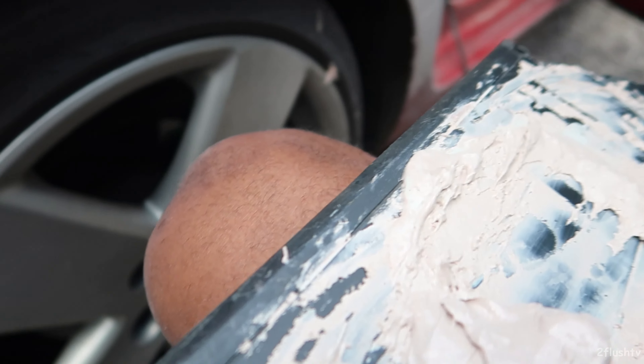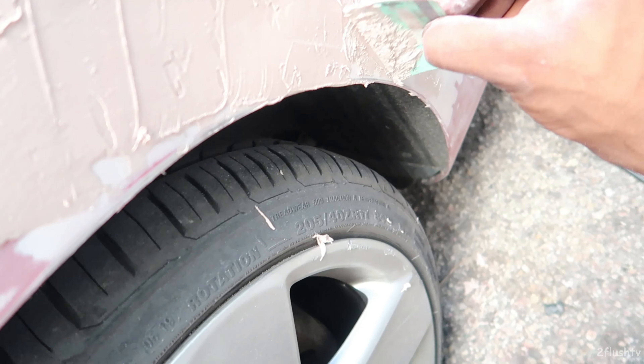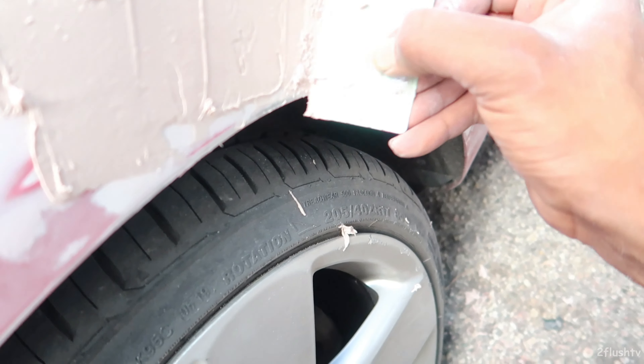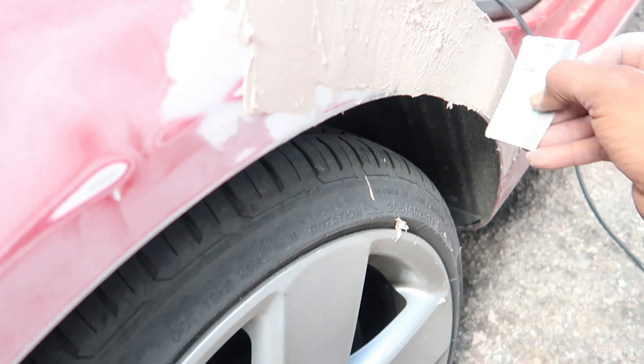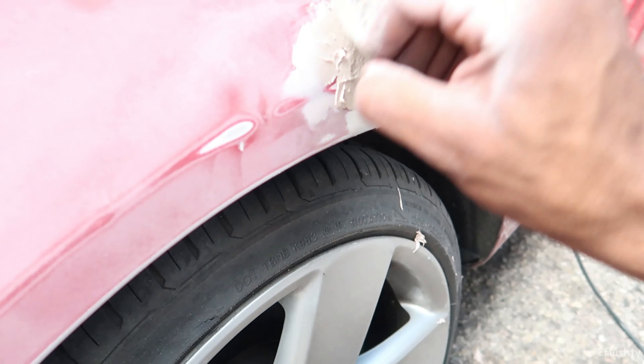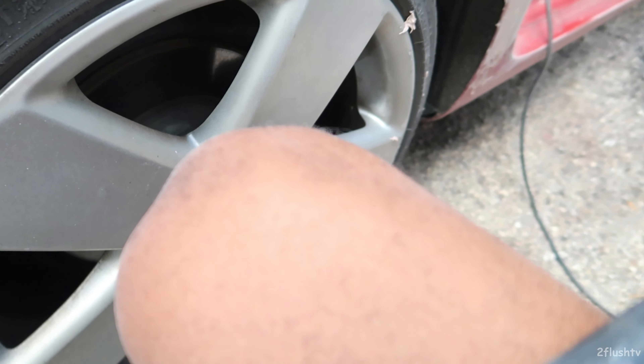This body filler gets dry super fast — this is my first time using this kind of Bondo. It gets dry so fast, like you have no time to do anything with it. That hardener gets hard super fast. And just like that, the wind hardened it out on me — it's hard as a rock.